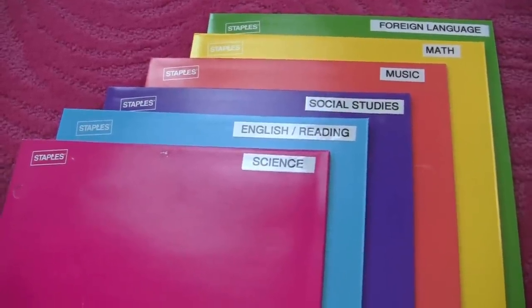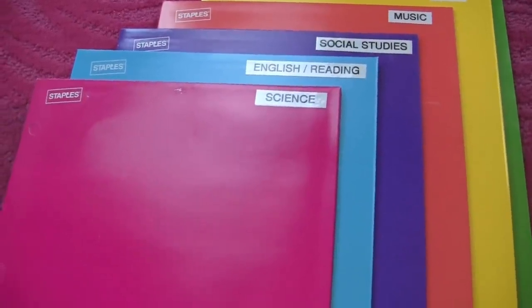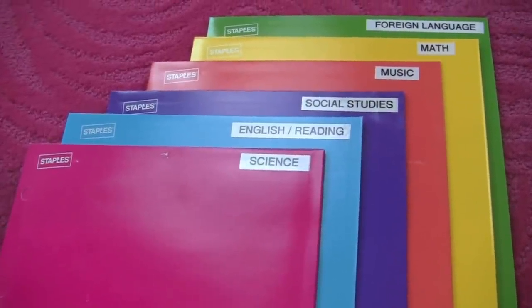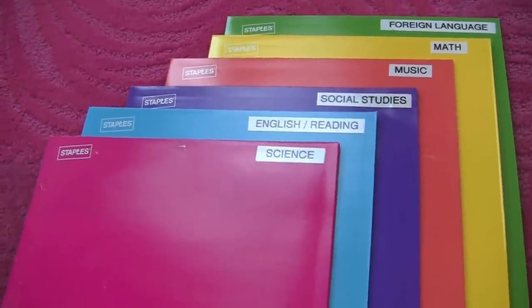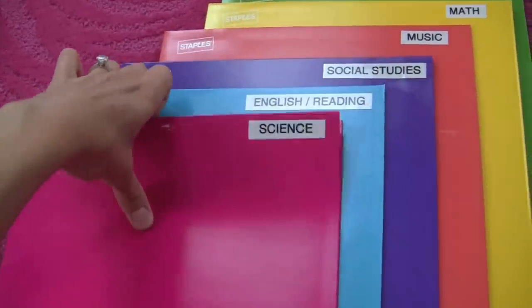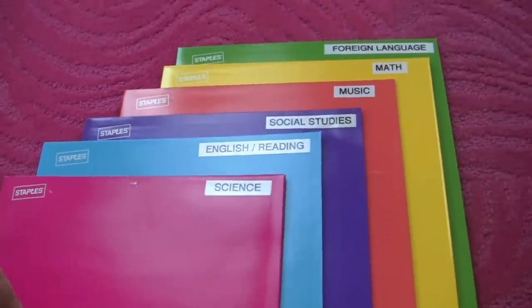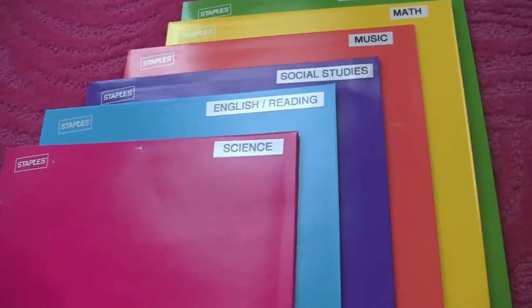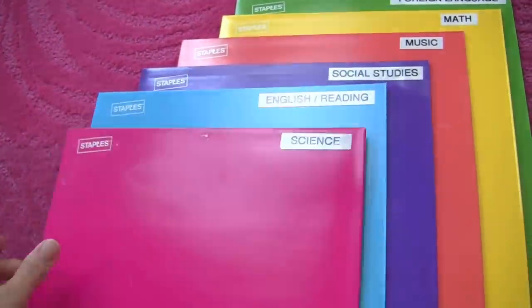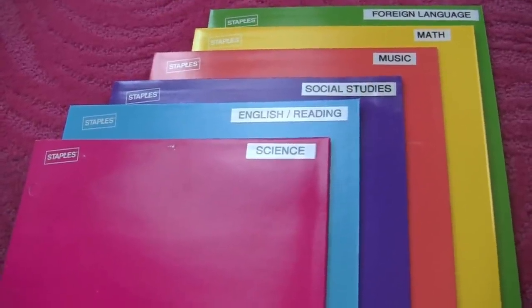If you're not a binder person — meaning you don't like the rings, so papers don't get put inside — you want to eliminate that obstacle altogether because it's preventing you from getting organized. If that's the case, you could try using folders. I used folders in college and found that it kept me organized. They're light to carry and you can color code them — like pink for science, blue for English — so it's easy to find the one you're looking for.